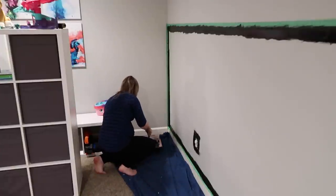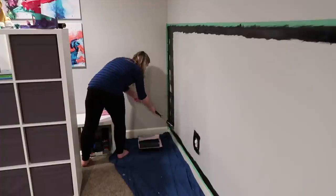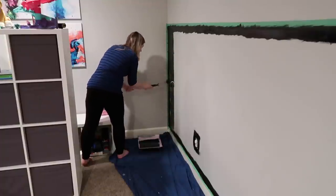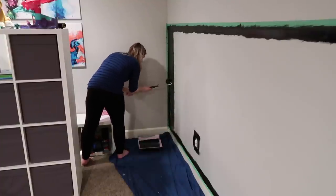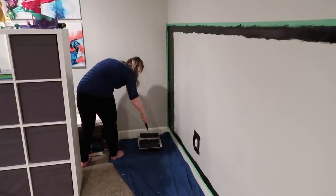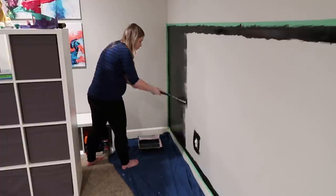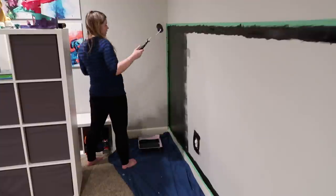I didn't even think about it until I sat down and started editing, but I 100% acknowledge that I probably should have been wearing a mask while I was painting. The idea honestly didn't even cross my mind — I am not a huge painter — but it definitely would have been a safer decision and I will definitely be wearing one for any future painting projects.